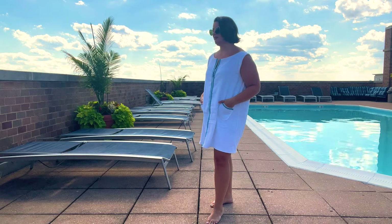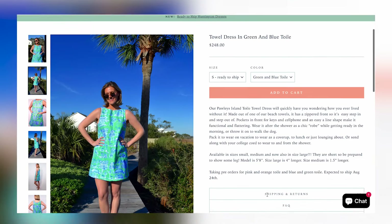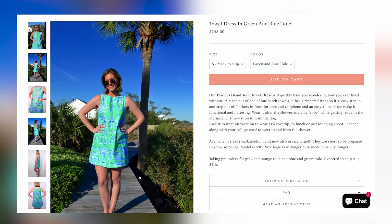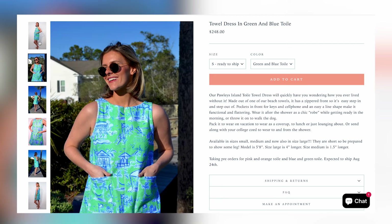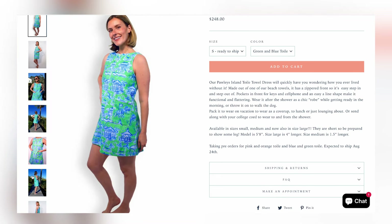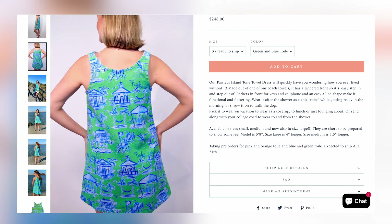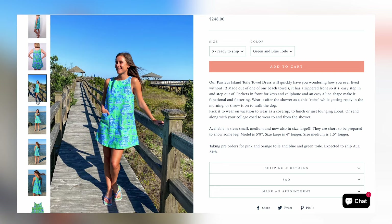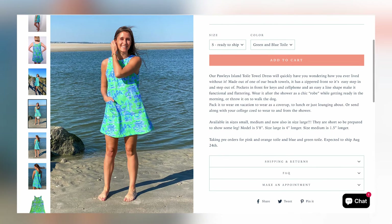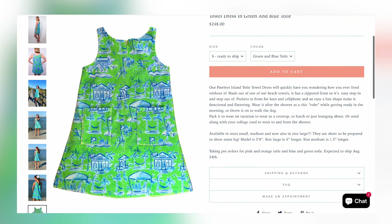I actually follow and am a huge fan of a designer who is based out of the beach where I am going — where I will be right now when you are watching this video — and I loved these terrycloth little dresses, little shift dresses.